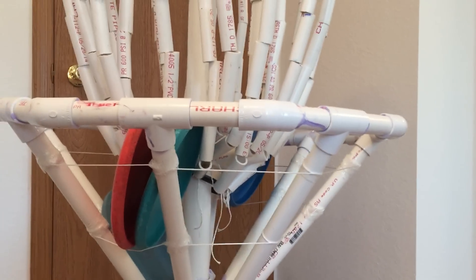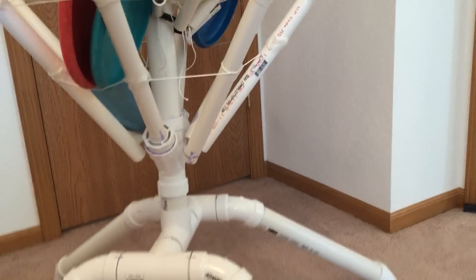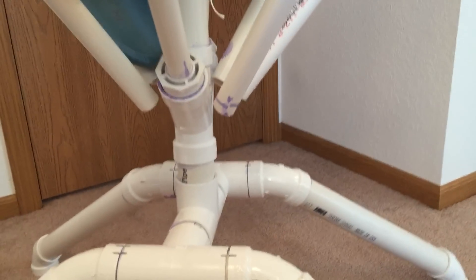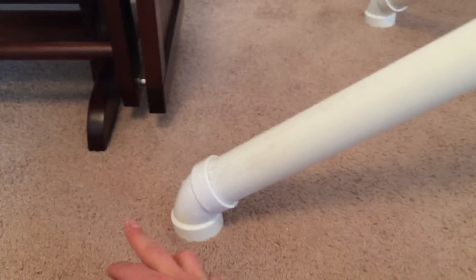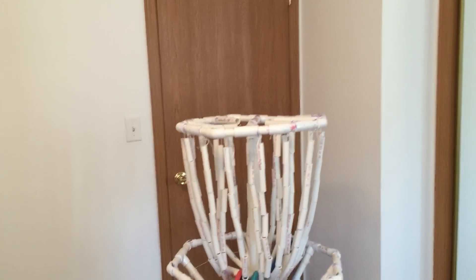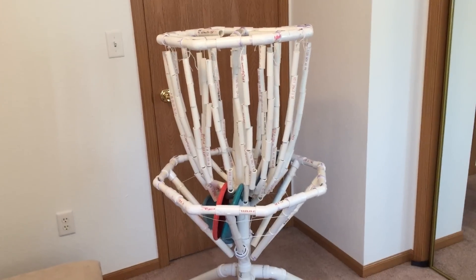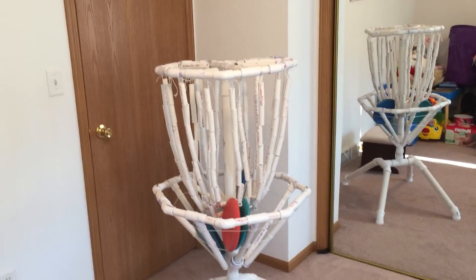For the base, I used 45 degree elbows and then 60 degree elbows on the bottom, and it seems to sit pretty flat. I know it doesn't work as well as a normal basket, but it works pretty well.